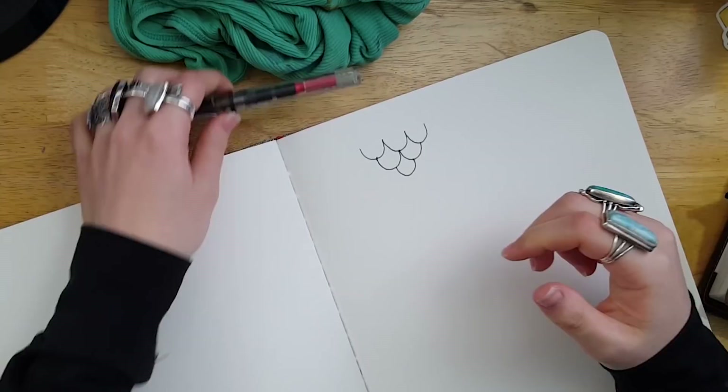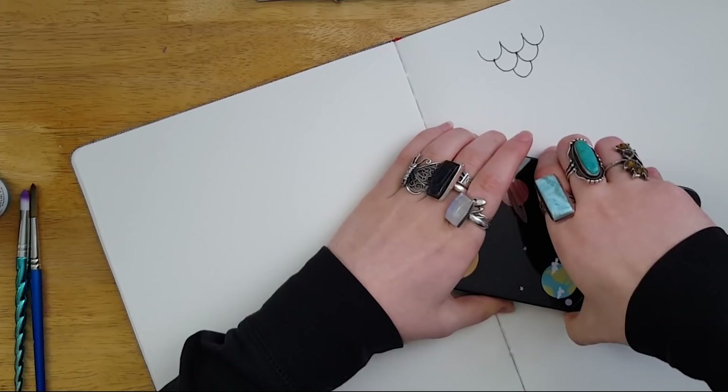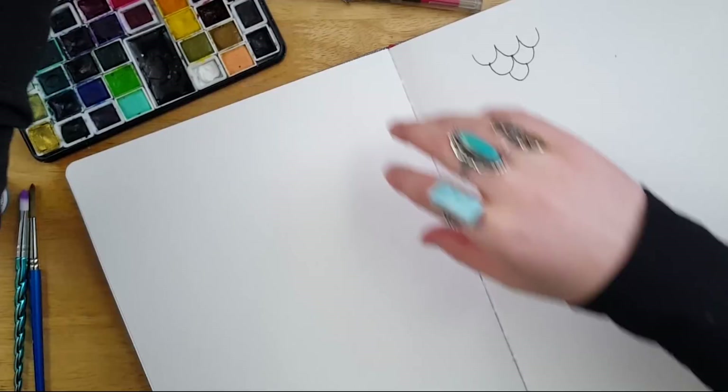I'm going to show you in this video quite a few different ways of creating very interesting mermaid scales. We're going to do some more advanced layering pieces, but also some very easy, simple, quick ways — so stay tuned until the end to see all of that.